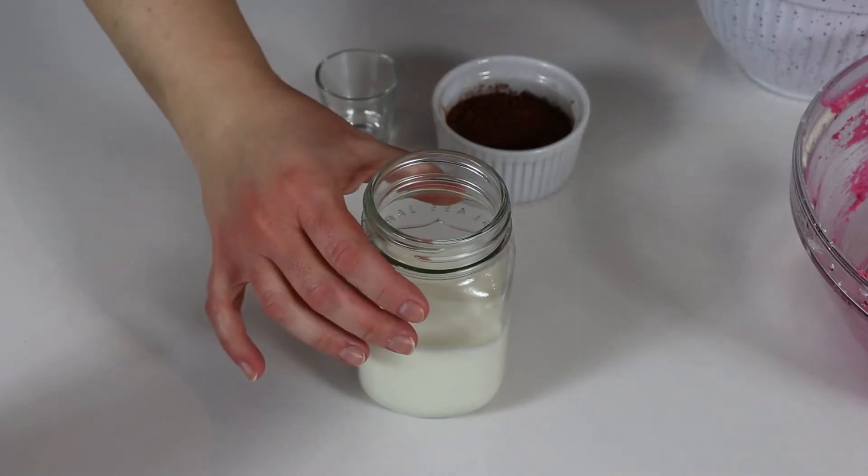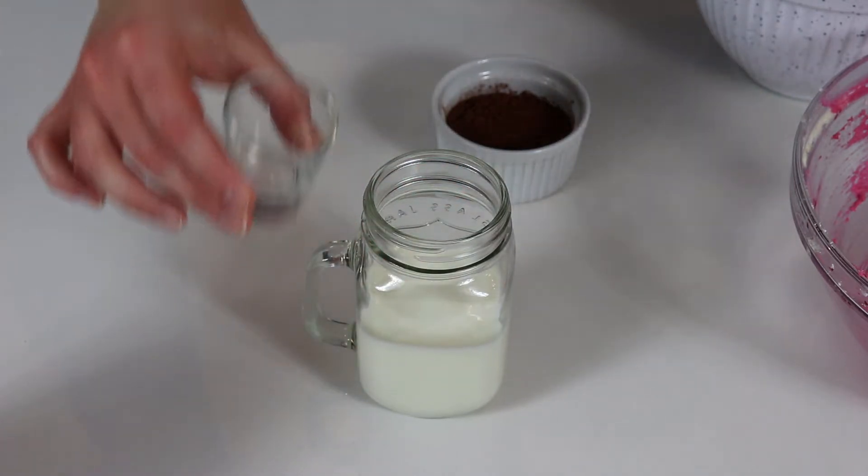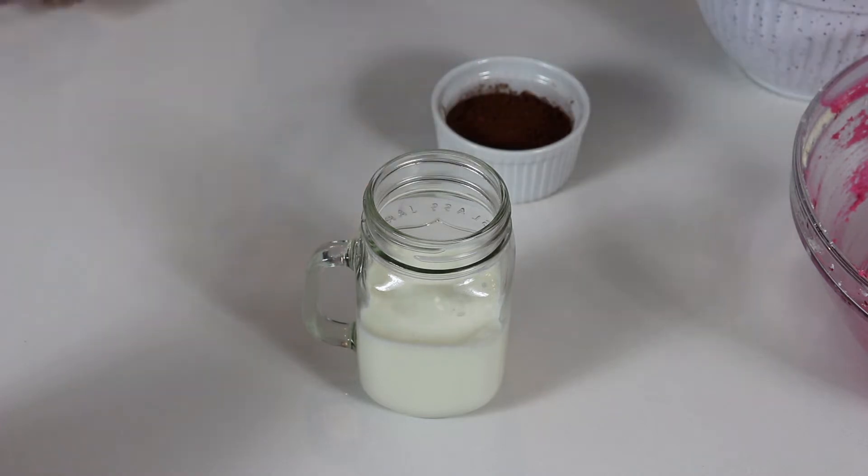Into our buttermilk, we are going to add our vinegar and give it a quick stir.